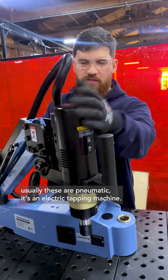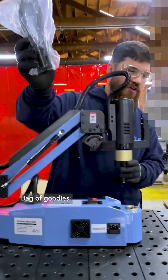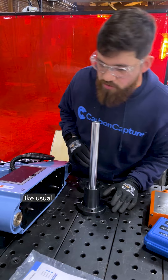Usually these are pneumatics. This electric tapping machine goes up to an M16 size tap — bag of goodies. Pretty sure this hole goes in here, and I would be right, like usual.